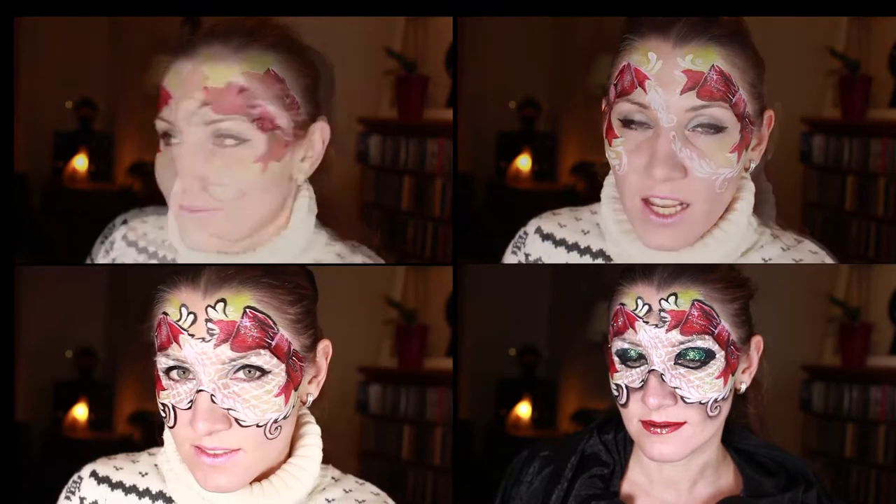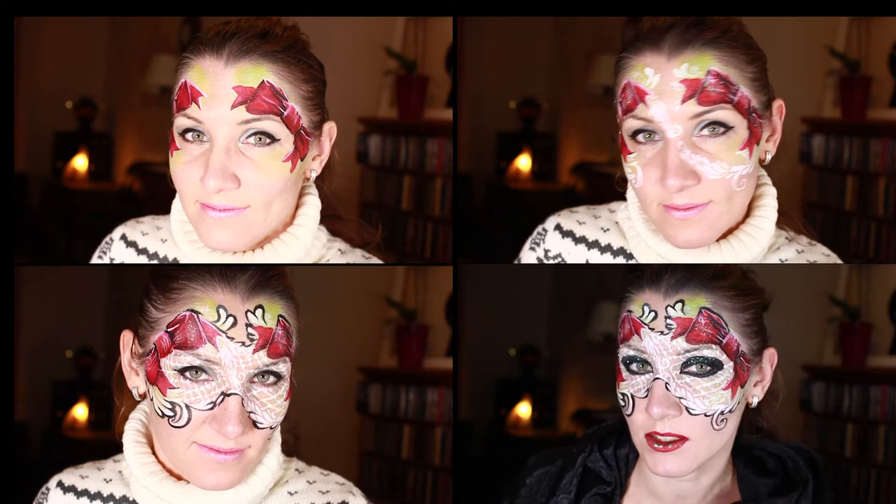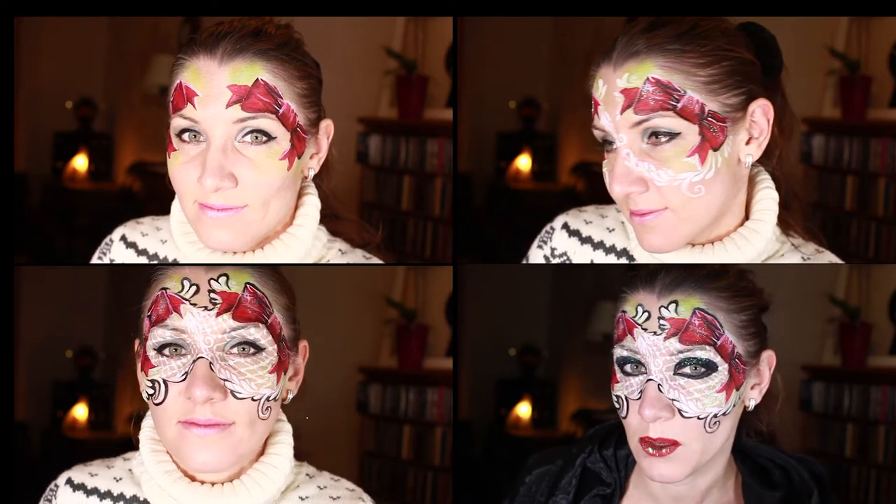Hello! Welcome to Lianga's channel. I'm going to do these two nice bows. And if you'd like to see how I've done this, please keep on watching.